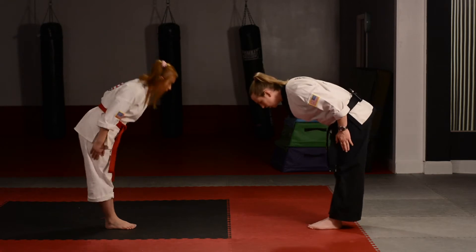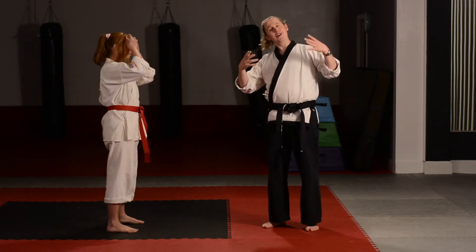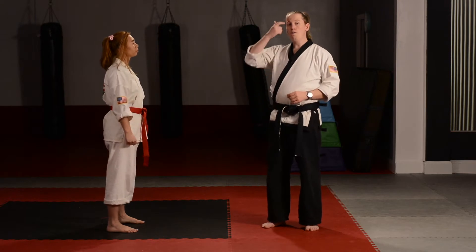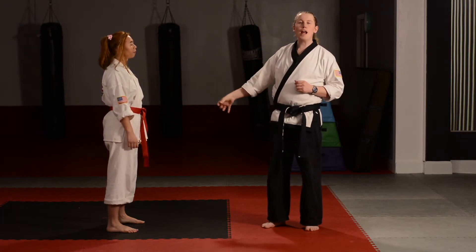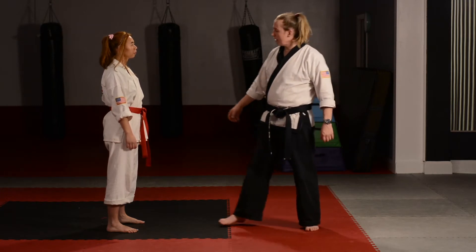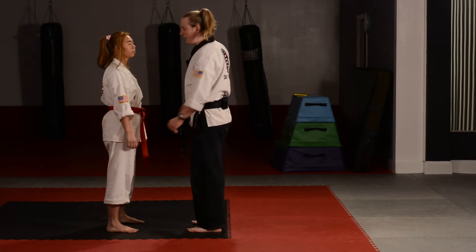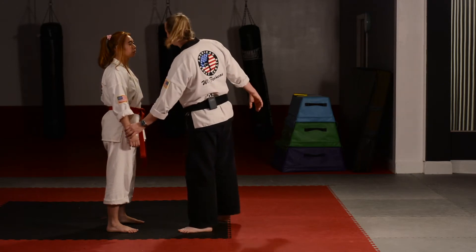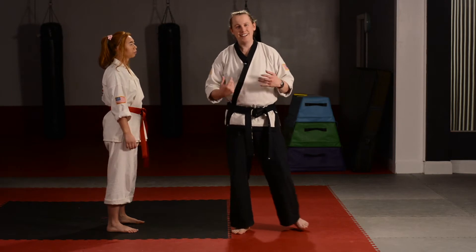Give them a bow showing respect. The first attack — and families, if you're following along at home, you want to make sure that your attack looks just like my attack. We're going to reach out and grab them by the wrist. I can grab Miss Stephanie's wrist here or here — either one will work. Students should be able to adapt to any kind of attack that comes their way.